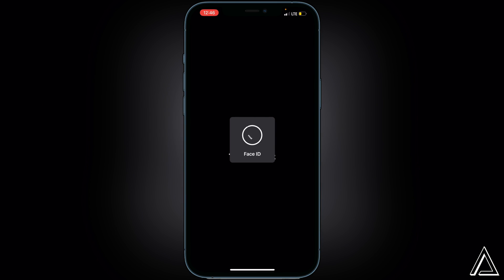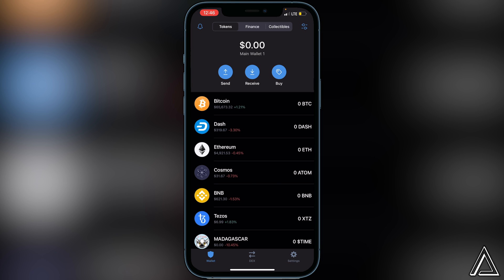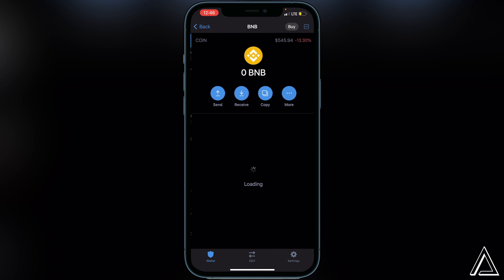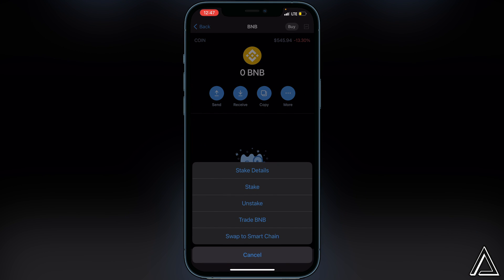First thing we have to do is head over to Trust Wallet. I'm not going to show you how to create your Trust Wallet or how to buy or transfer BNB in this video — I'll have separate tutorials linked in the description and comment section if needed. I'm going to assume you've already purchased coins this way before and that you have your BNB inside your Smart Chain wallet, otherwise it will not show up on PancakeSwap. If you have your BNB inside your BNB wallet, click on BNB, click on more, and swap it over to your Smart Chain wallet.